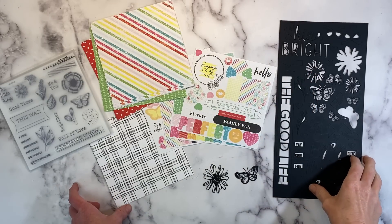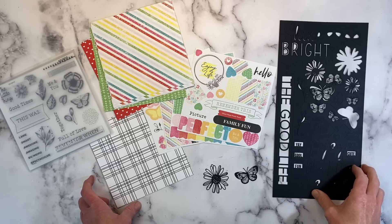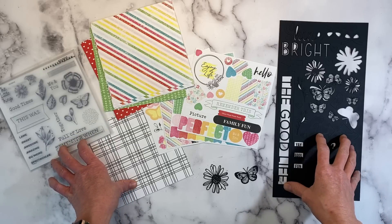Hello everyone. Welcome back to my channel, Crafty Concepts with Erin. I'm Erin, and I'm going to create a scrapbook layout for you today featuring the It's the Little Things collection from Close to My Heart.